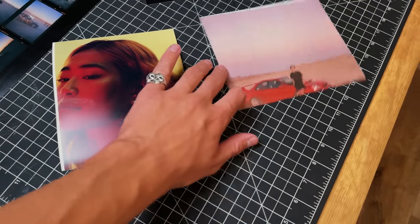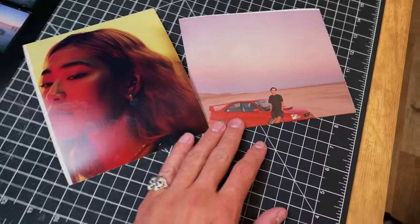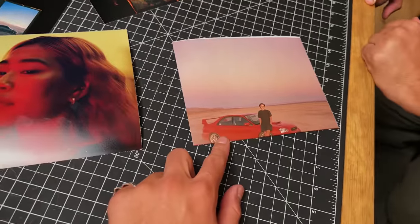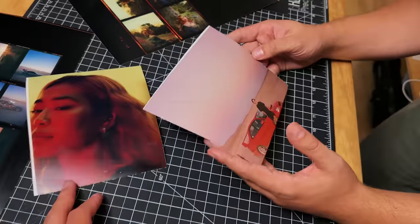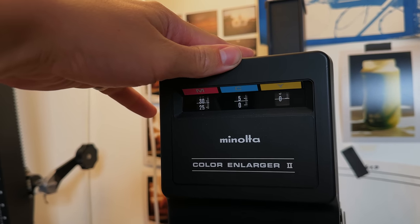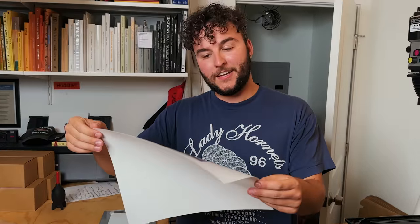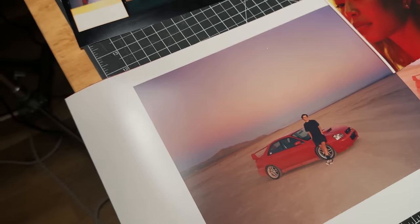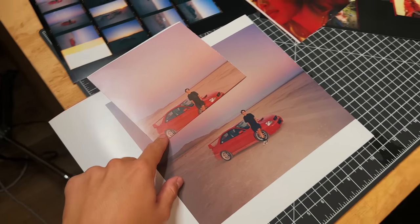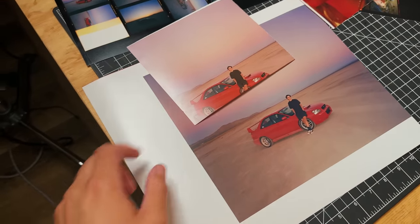We got two more test strips out of the processor for our two new negatives. This one could use a little blue, and this one could use a little green. You look like a Grecian god paired with a Belgian waffle. Maybe we'll just throw in some cyan and that'll fix all our problems in one go — just wasting away Willem's money. Is this not the good paper? No, it's the good paper. How does the color look? The colors are looking sweet. We added just a little cyan and a second darker.